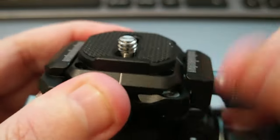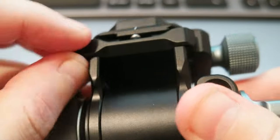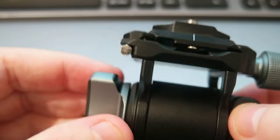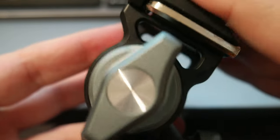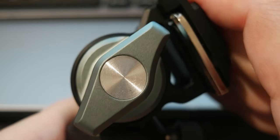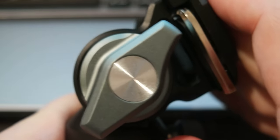It comes with an allen wrench, so for anything you need to do on the device you can use it — for example, to tighten screws. Here is the hydraulic: if you push it down, it increases the resistance.